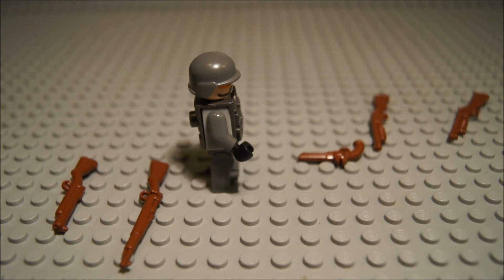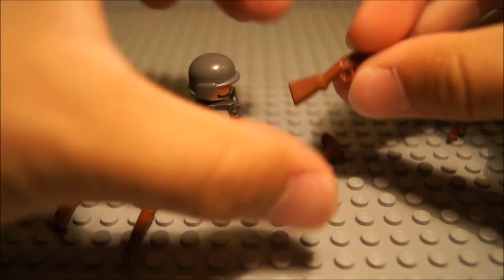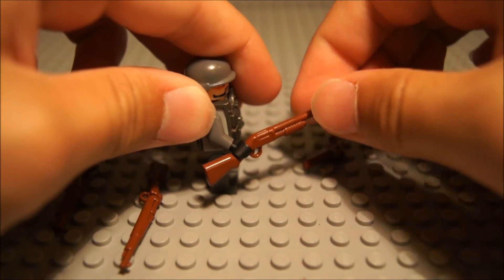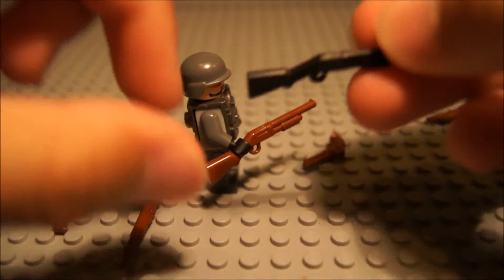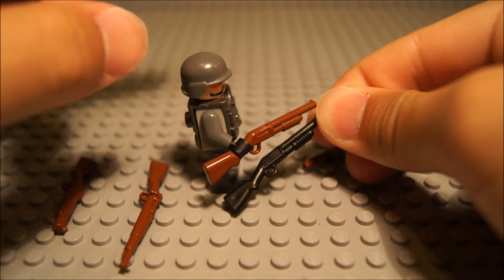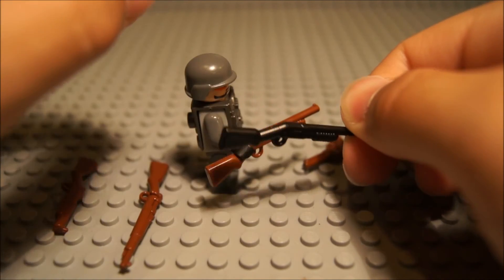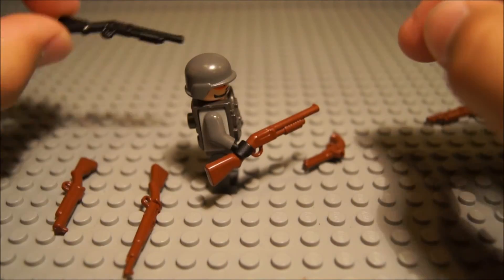Here we have the Saber Shotgun. It's basically the same as the prototype, except it is brown and more refined — the prototype doesn't have the production circles. Let me get the prototype to show you the comparison. It's exactly the same, except the prototype is in black.